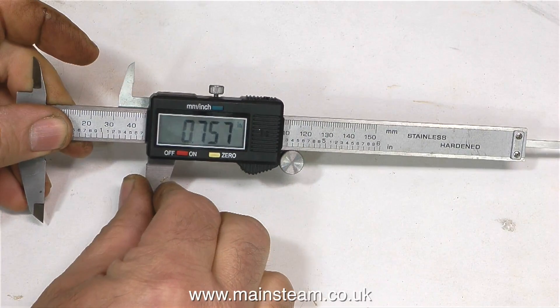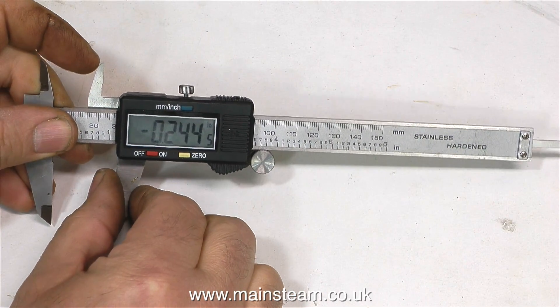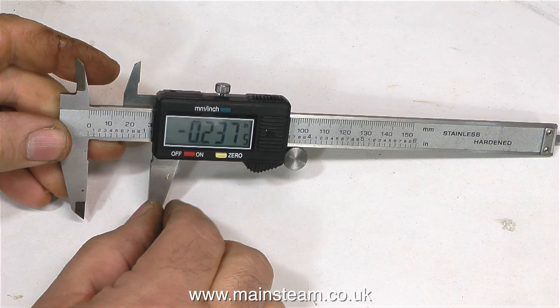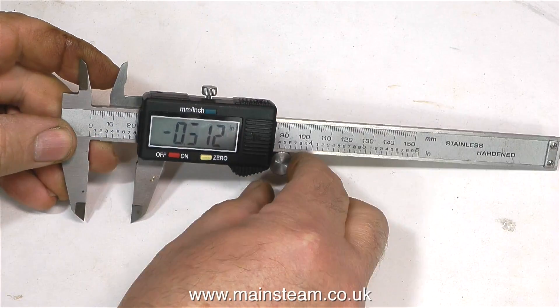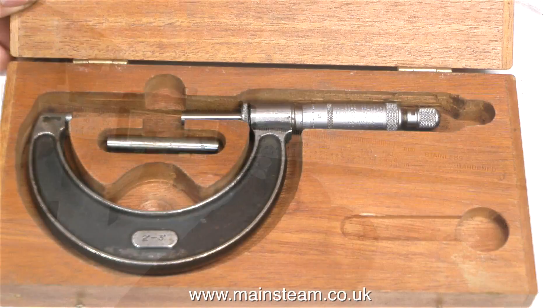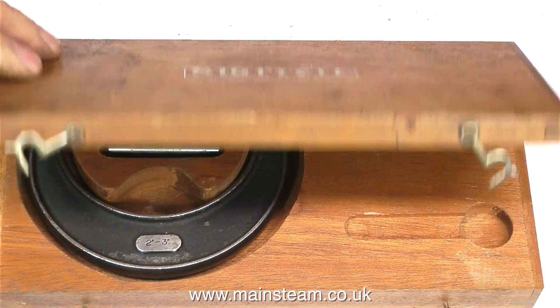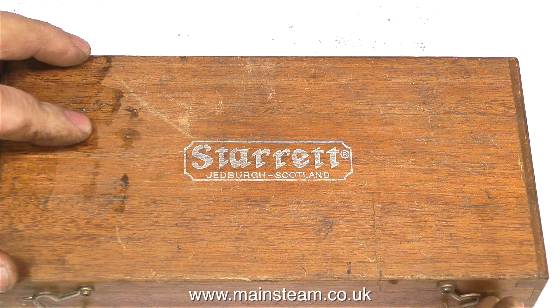The device on screen at the moment is the other end of the scale — this is a very cheap thing made in the Far East, but it's metric and imperial and it works, so I can't really complain too much about it. This is another of the old micrometers I was given recently, and it has a gauge with it in order to calibrate the micrometer.